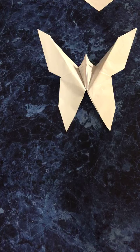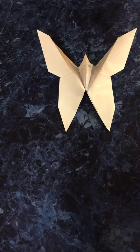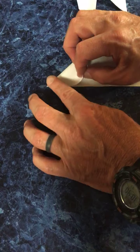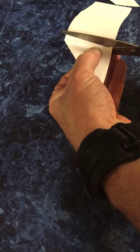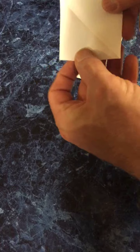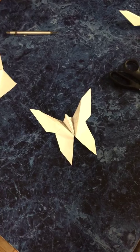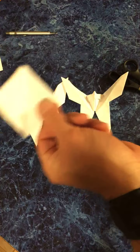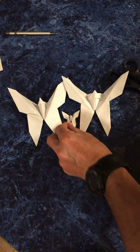It wasn't hard to do and doesn't take long — about 10 minutes, and that's all my talking. Now, that extra piece of paper you cut off — you can do the same steps with it. Cut it the same way and follow those same steps. I have a whole butterfly army going on here! If you take that little square, you can make tiny baby butterflies.